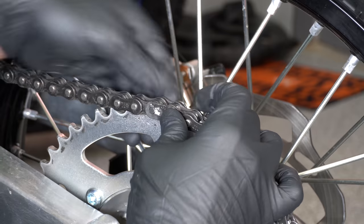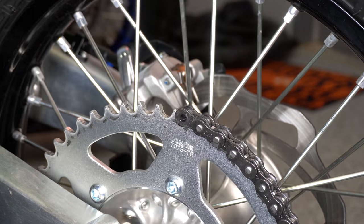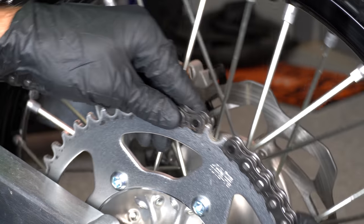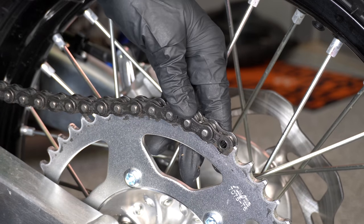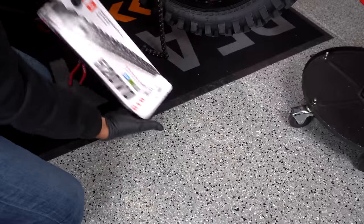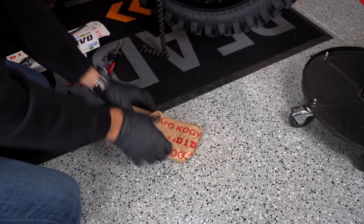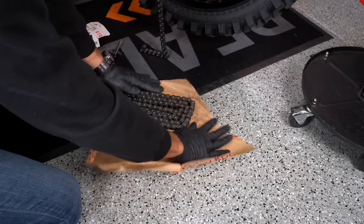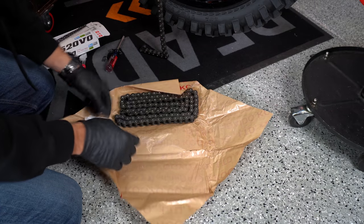And then we should just be able to push our master link out. Now I'm going to do a cool trick here — I'm going to roll this backwards just a little bit and use my old chain to pull my new chain on. Grabbing our chain here, making sure there's nothing left in the box. And a nice new master link set too.